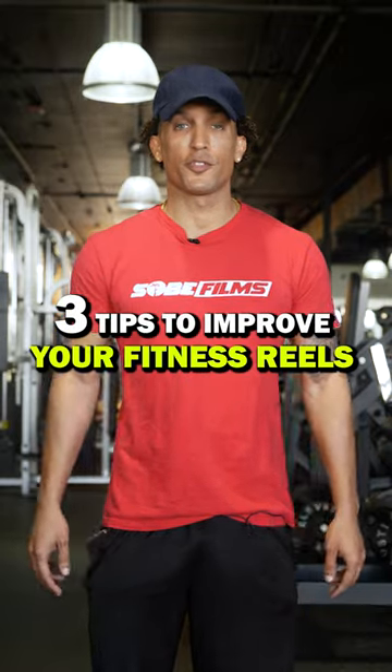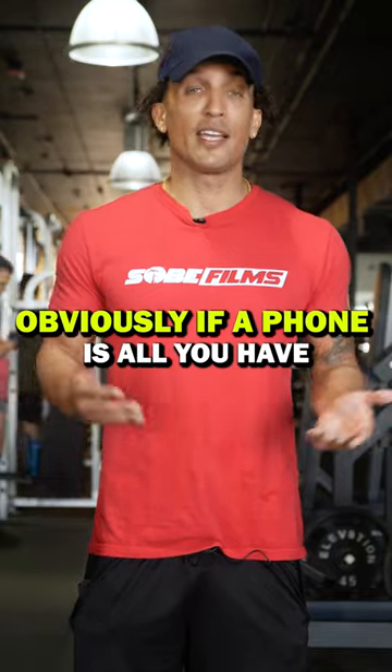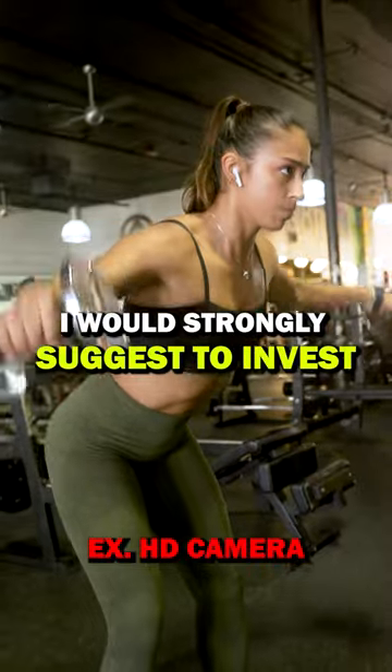Three tips to improve your fitness filming. Tip number one: use a DSLR or HD cam. Obviously if a phone is all you have, start there, but once you get a little bit of money, I would strongly suggest investing into a decent camera.